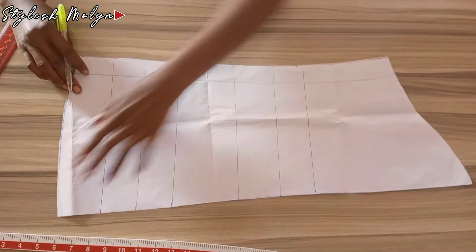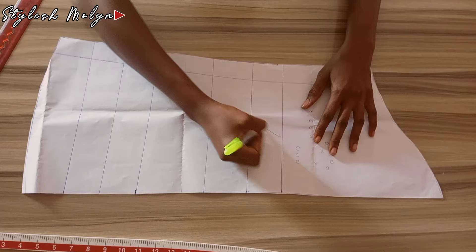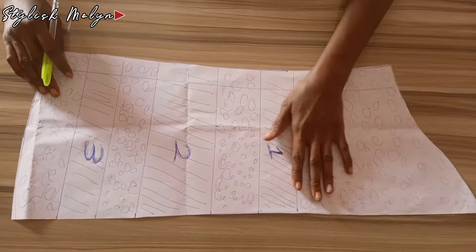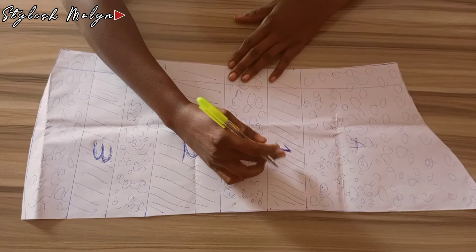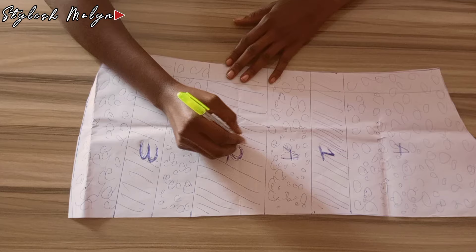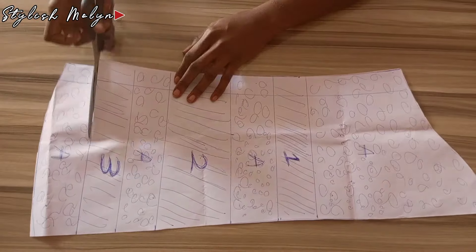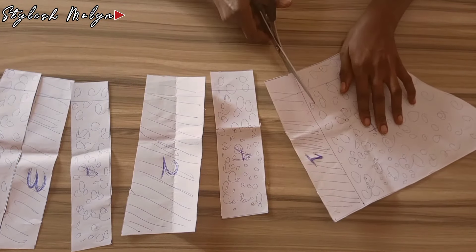After drawing the lines I had seven spaces between them. I demarcated them to show which sections go for the kampala fabric and which for the net. The circles mark the kampala sections — labeled 'A' — while the shaded sections numbered 1, 2, and 3 are for the net layers. So the arrangement alternates: kampala (A), net (1), kampala (A), net (2), kampala (A), net (3), kampala (A). Sections labeled 1, 2, 3 are for the net; the ones labeled A are for the kampala.